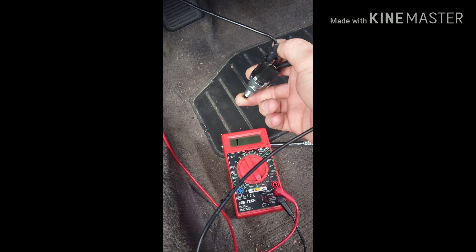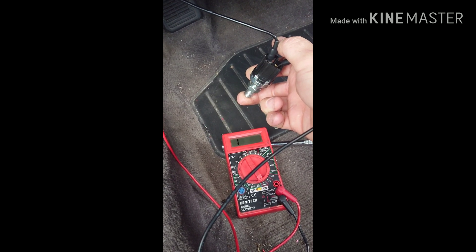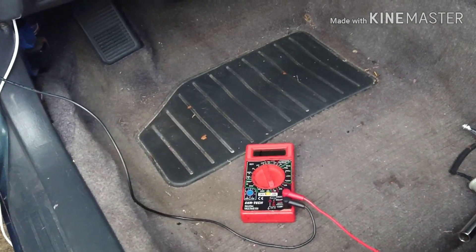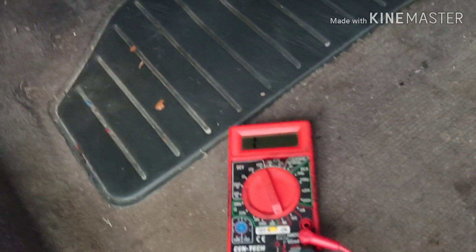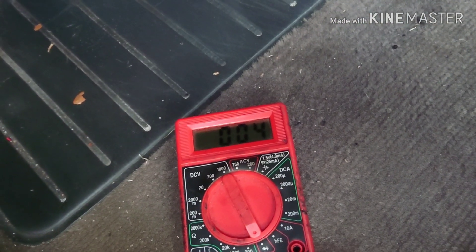When I push the clutch in it's gonna release this button and I should get a ground, which will activate my launch control — and there we go, good to go. I got the clutch switch wired up and I'm gonna verify that it works. Nothing when released, push the clutch in and I got ground.